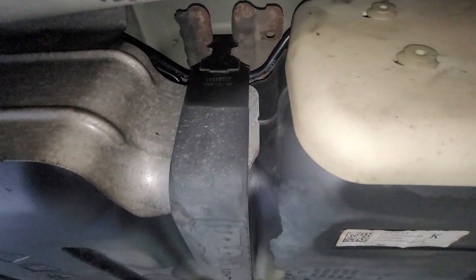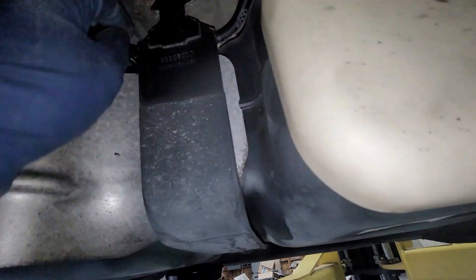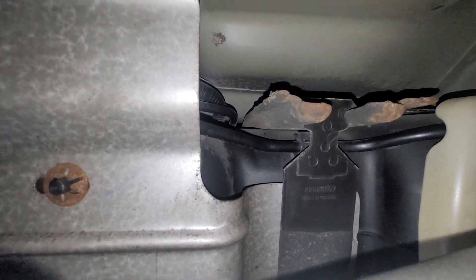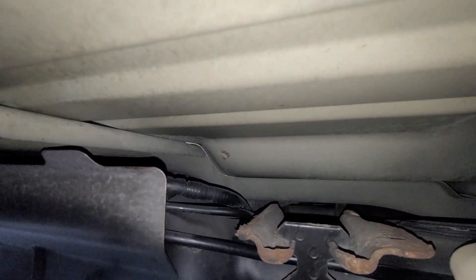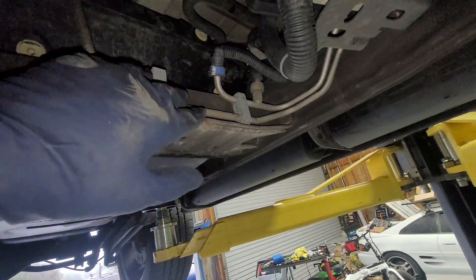We can see visually that we have gas leaking onto the gas tank. You can see all that fuel that's leaking. It's kind of hard to say, but let's see if I can see anything visually. I can't see anything from over here, so let's go ahead and drop down the tank — we don't have that much gas in it.